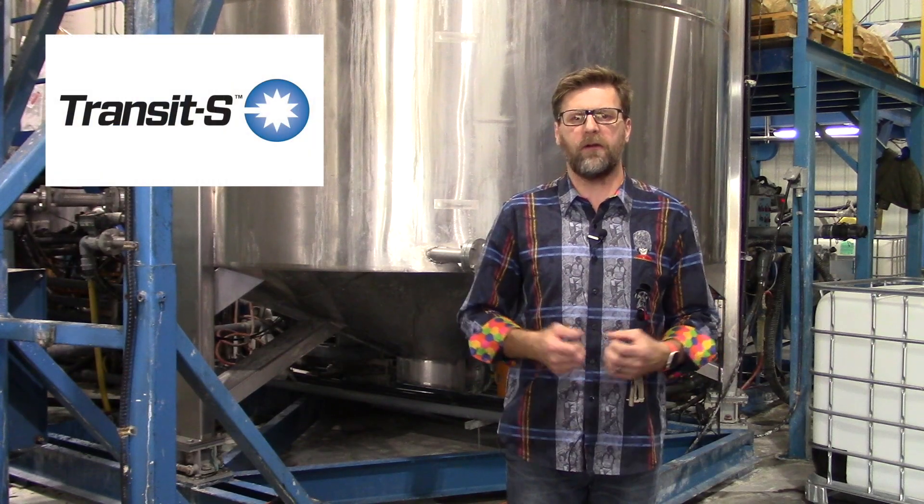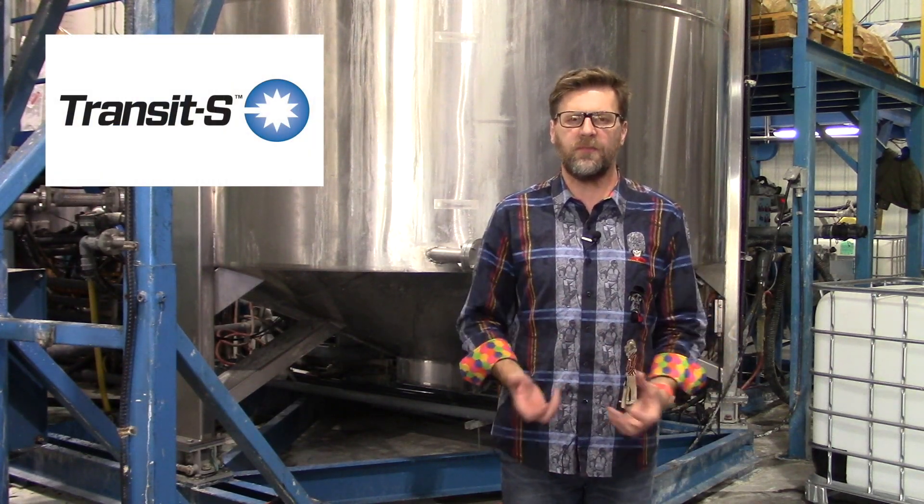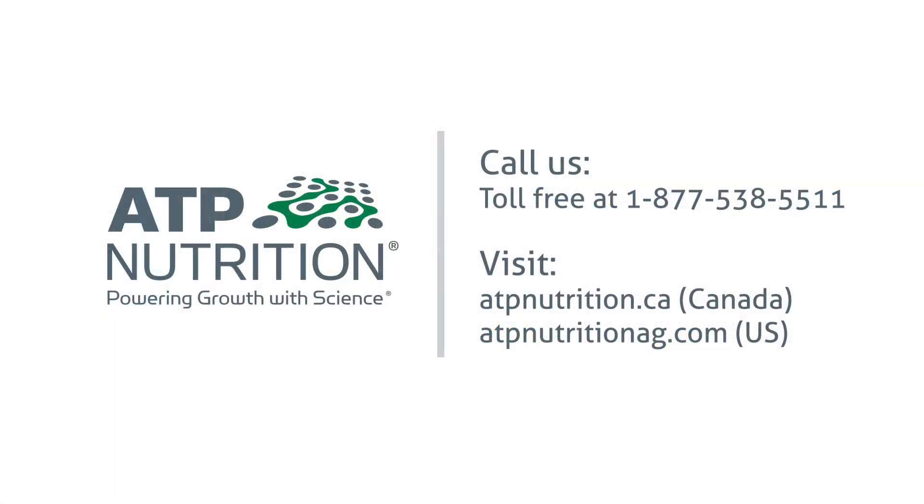If we want to enhance the MicroWrap, we can add Transit S to it. That will give enhanced nutrient uptake but also enhanced nutrient use availability. For more information on MicroWrap, please feel free to see our website. Thank you.